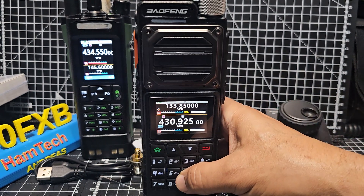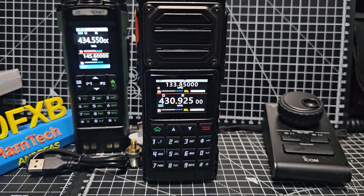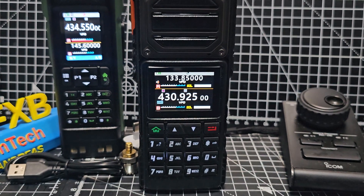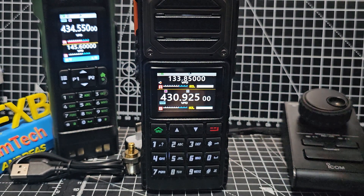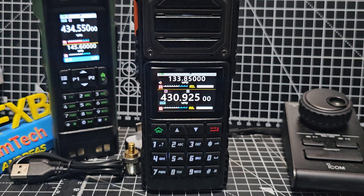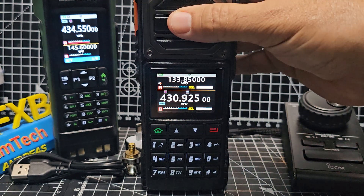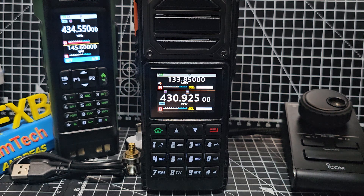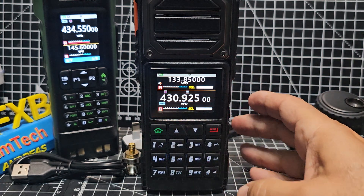I just want to show you how to add a repeater in. It's very easy on this radio and it's very similar on the UV32 — that's why I've got it in the background. CHIRP does work very well on this Baofeng, and the UV32 does work with it too. Anyway, let's get it into VFO mode.